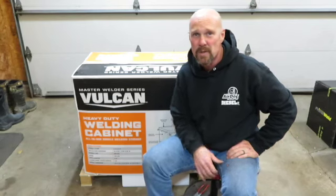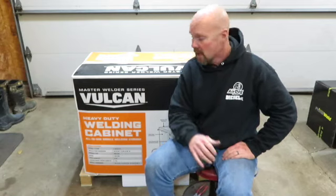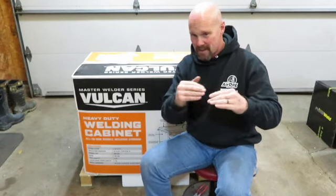Hey guys, what's going on and welcome back to another edition of Tool Tech Tuesday. Tonight we got the Vulcan welding cart that I've been wanting to pick up. Last weekend they had the 15% off of everything at Harbor Freight, so most of the time that 20% coupon you guys get once a month — you can see all of the stuff down at the bottom, the fine print.